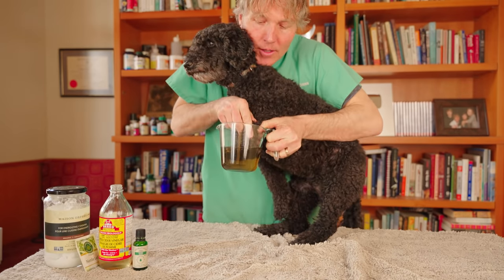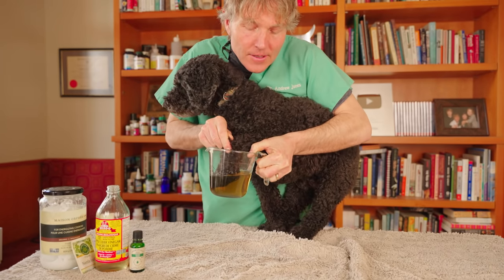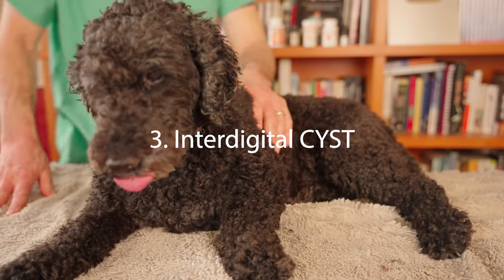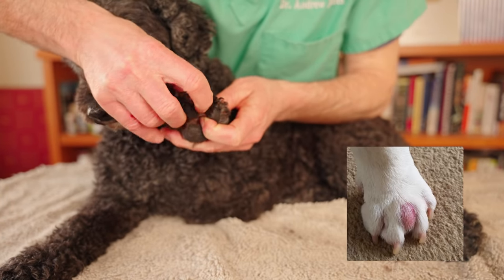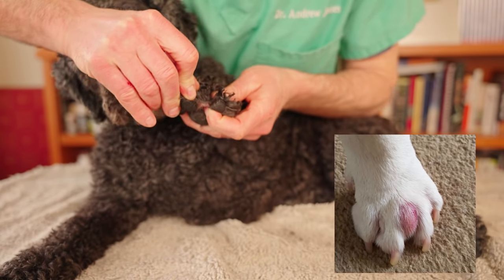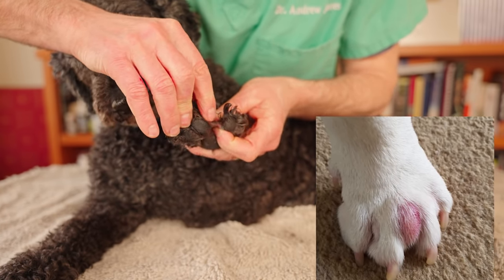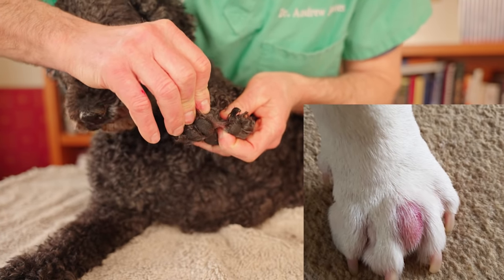Soak your dog's inflamed foot in this mixture two to three times a day, ideally for about five minutes, for seven to ten days. Lastly, dogs can get a type of cyst called an interdigital cyst — a small lump or cyst growing in between the digits. It typically appears right between two digits and looks almost like a small abscess.